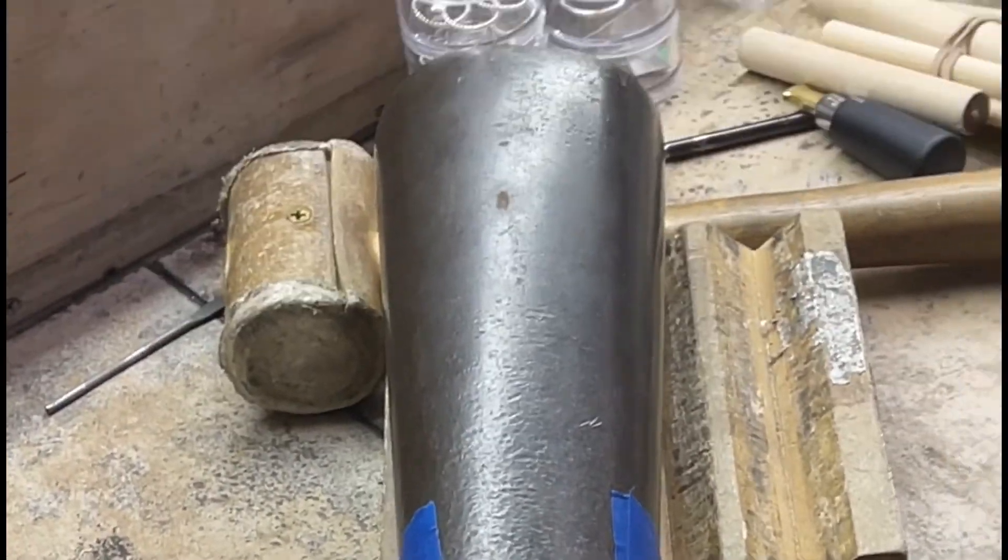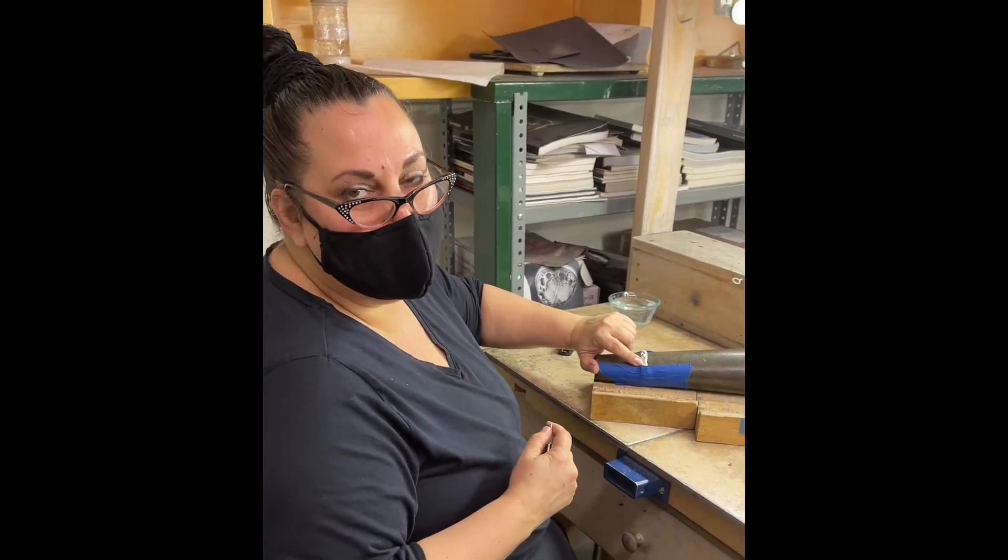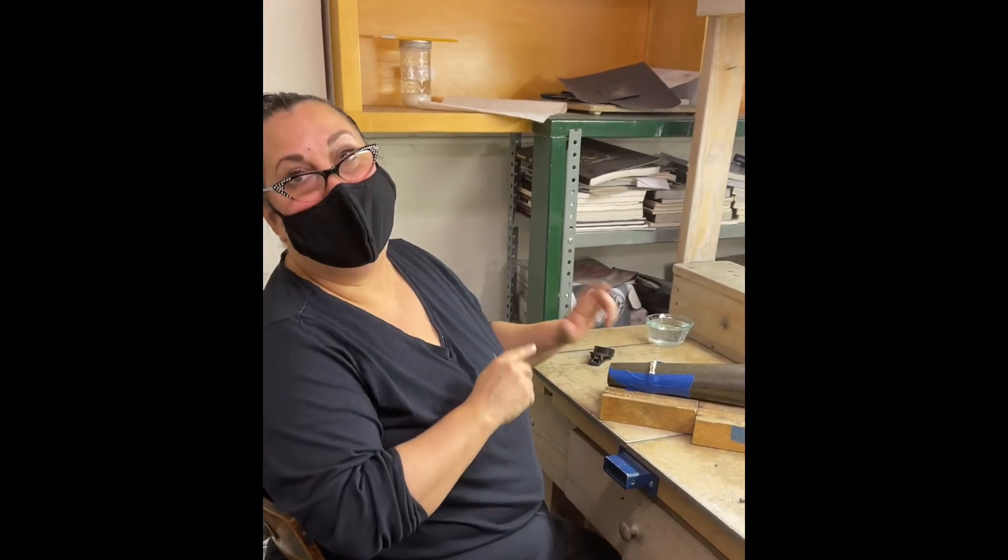Ta-da! There it is. So then you'll have — like I said — a tiny bit of sanding with a little green paper right at the top, because it's impossible to do it without making any mark at all. But you're looking to just remove a tiny bit and then be right back in action.